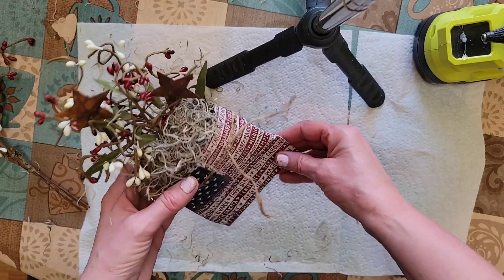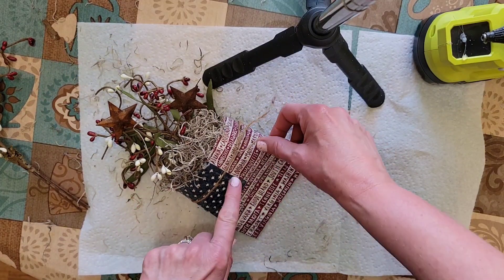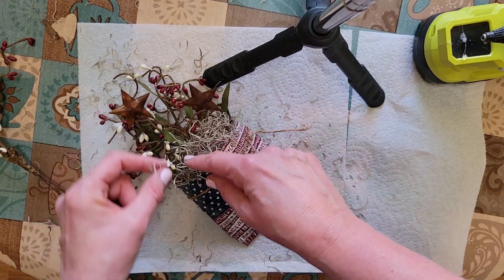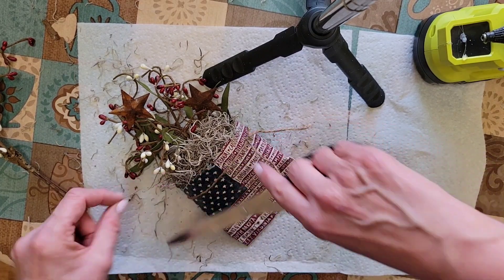There it is. I think I will do a second one just like this — maybe reverse the flag so the stars are on the side. Since they're so small, I think they would be cute as a set. That's all there is to it, and I think it turned out pretty cute. Let's go back and trim the stragglers here.